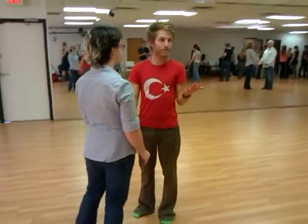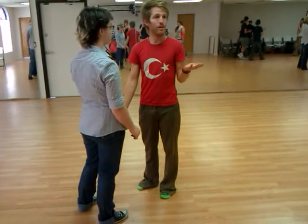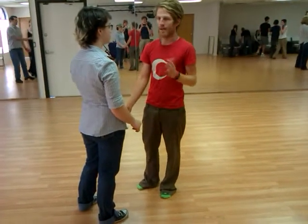In this class on opening connection, we worked on the meta of the dance, which is really the moves — the elements that actually make those most possible.